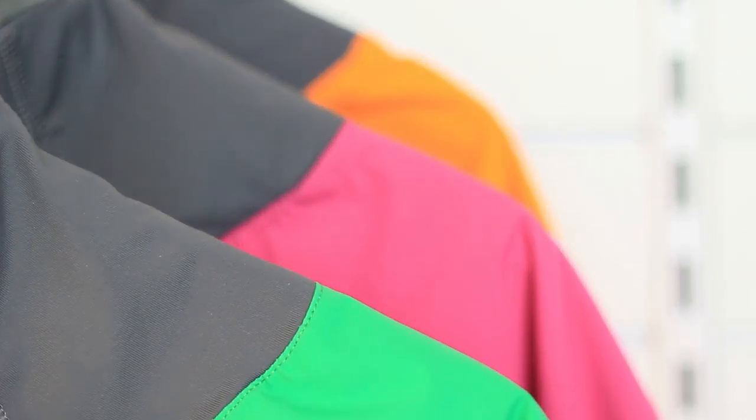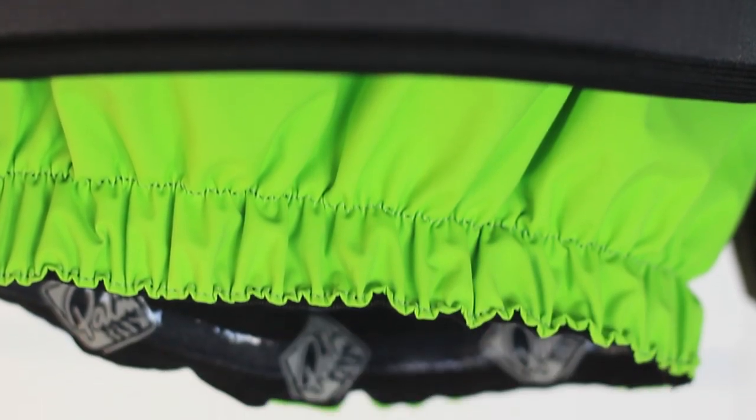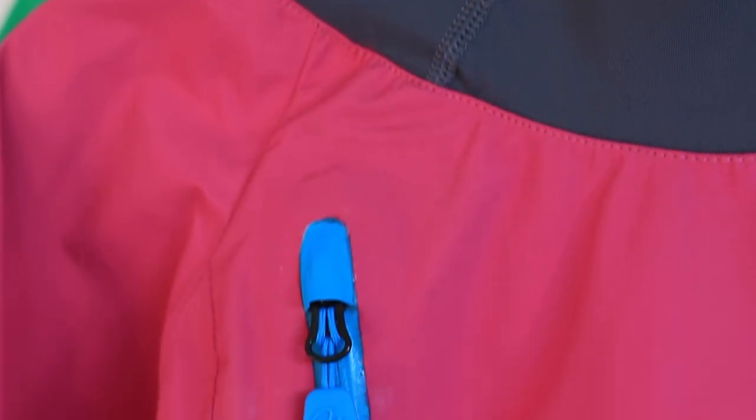Available in three colours and made from our two and a half layer fabric with a soft glide skin neck, and finished off with contrast colours at the waist tube, zips and detailing.